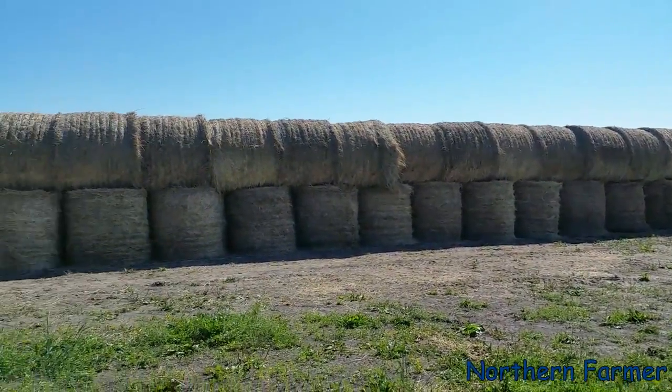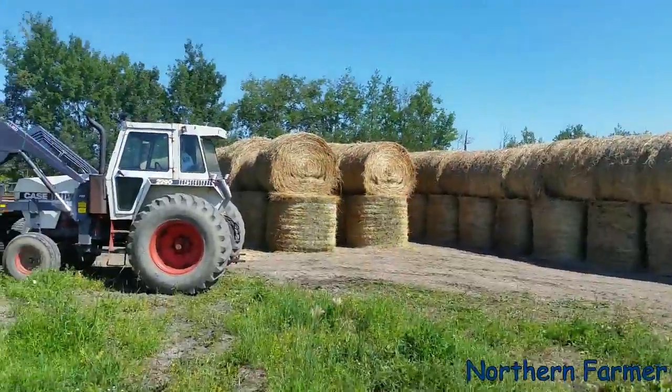We've got about 300 bales here so far. There's two rows right there and two more here.